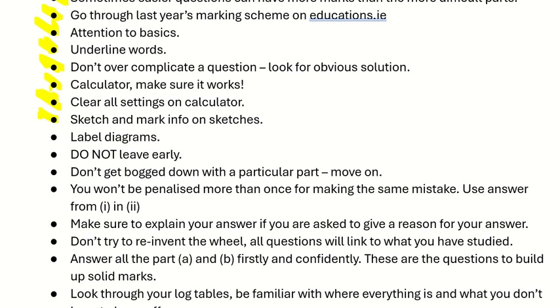Sketching can be handy — mark information on sketches. If there are diagrams on the exam paper, label them and fill in all the information that you know. Do not leave early; something may come to mind that you'd like to go back and check, so use all the time you have. Don't get bogged down on a particular part — if you're stressed with it, move on and come back to it later.